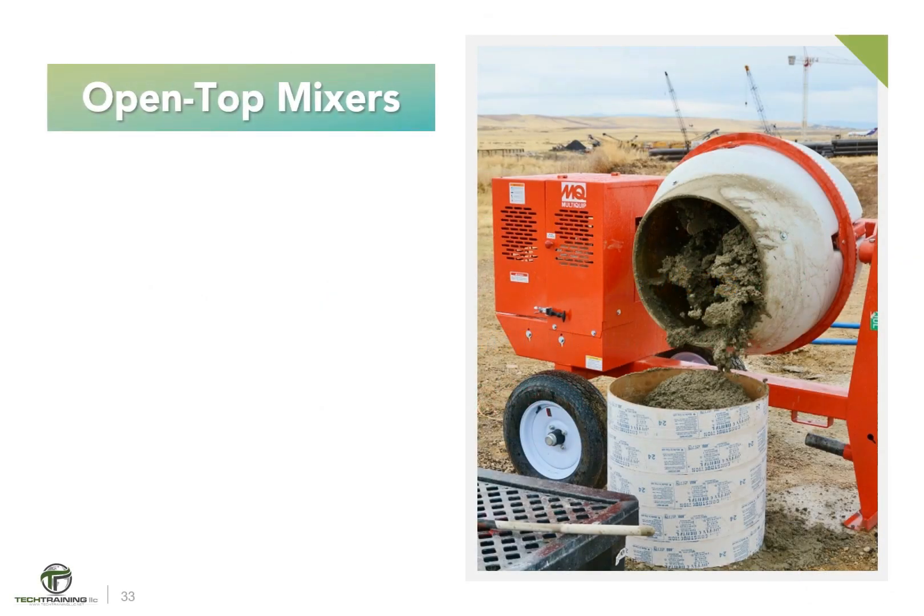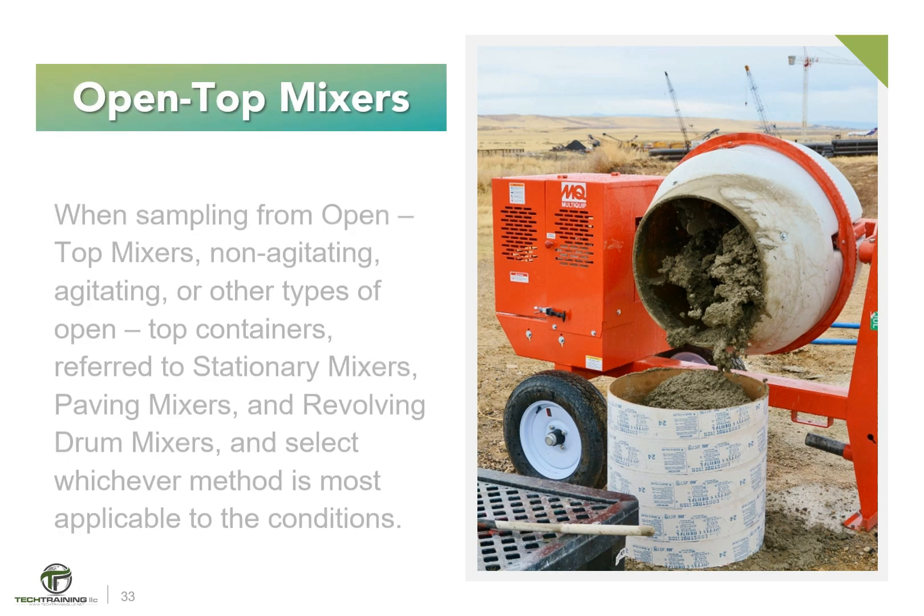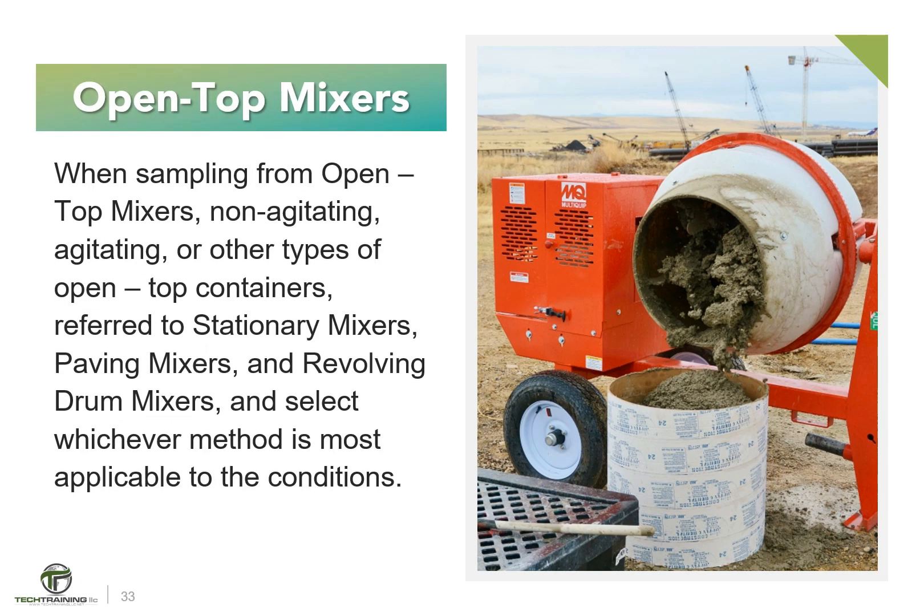For open-top mixers — including non-agitating, agitating, or other types of open-top containers — refer to the procedures of stationary mixers, paving mixers, and revolving drum mixers, and select whichever method is most applicable to the conditions.